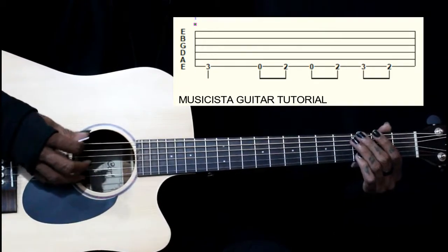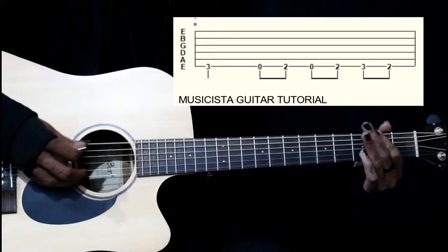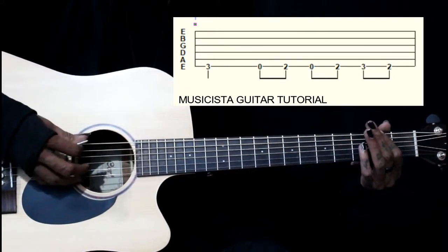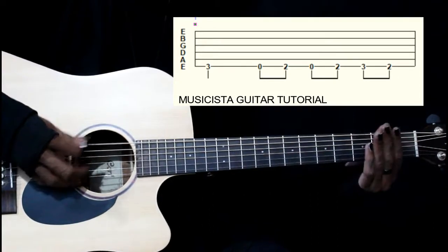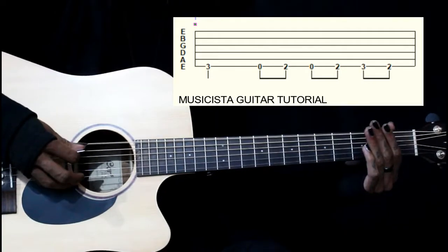So the sequence is: 2nd fret, 3rd fret, 2nd fret, open. To clarify: 3rd fret, open, 2nd fret, open. Then we have 2, 3, 2, open — and we play that 3 times.